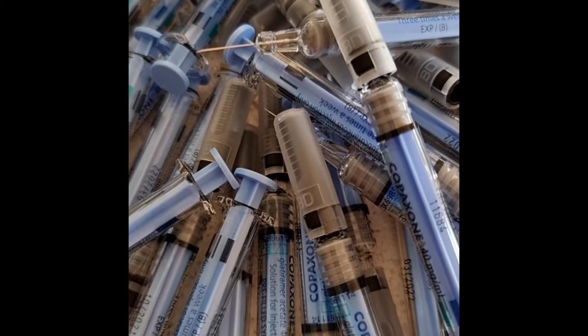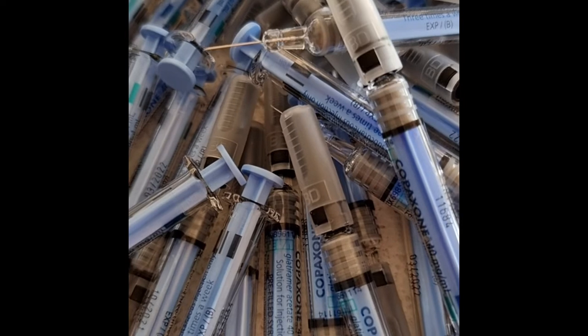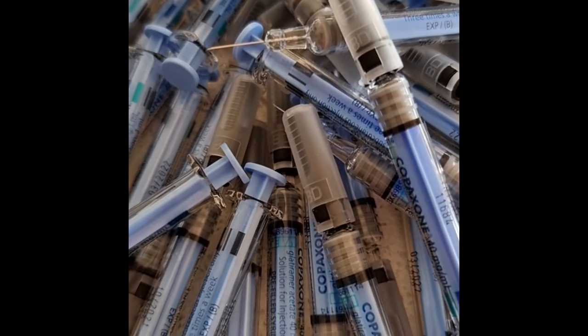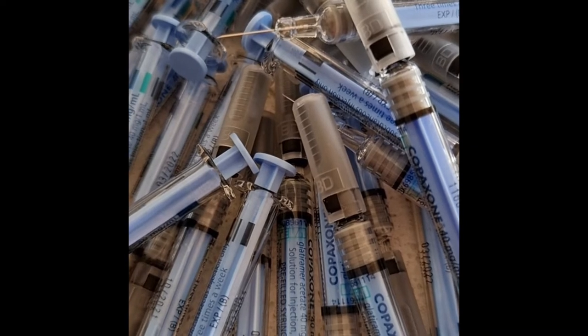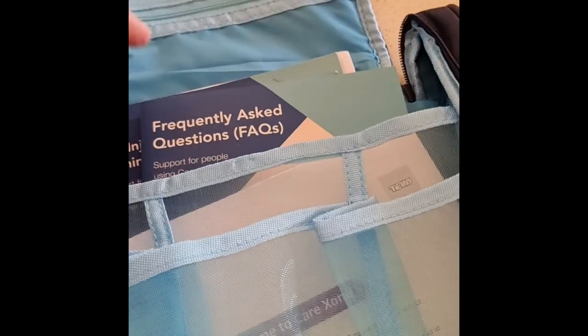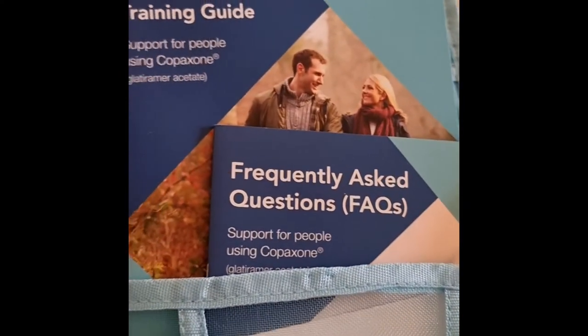I've been on Copaxone for two years now, it is time for a change. Let me just show you what you receive when you're prescribed Copaxone and how the program works. You will receive this great little pack, and inside it comes with a frequently asked questions booklet, a welcome note, and a training guide.